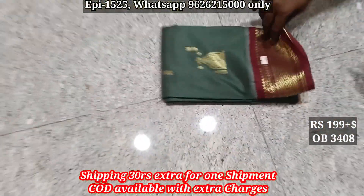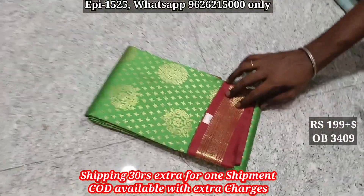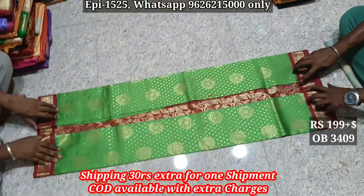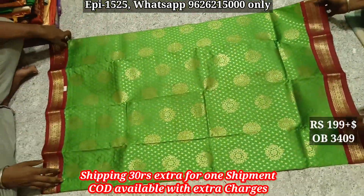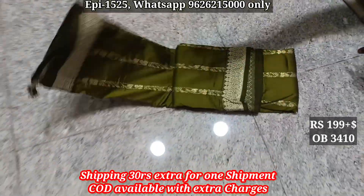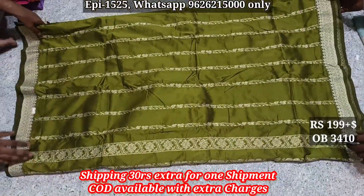3408, 10 body. 3409, contrast border, nalala yori jerry border, 10 body. 3410, zarira color shade, 10 body.